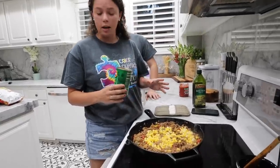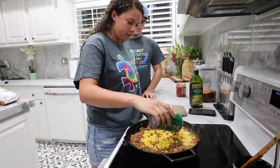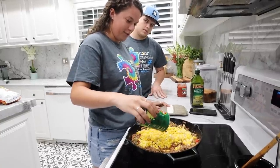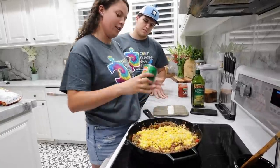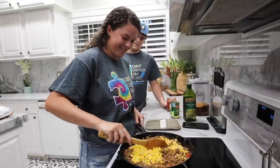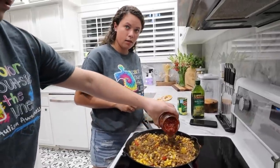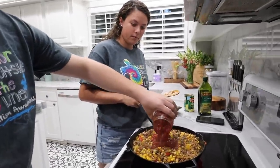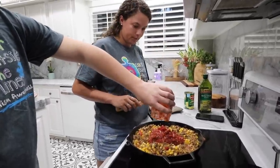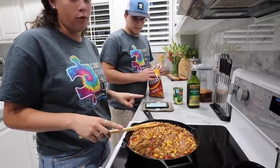Now that our meat is browned, we are going to add a can of drained corn. Do you mix that in first or put the sauce in right after? The recipe doesn't tell me what to do. I say we mix it and then add the salsa — just because I think it would look prettier. It says one mild salsa — a whole jar. Now that that's all mixed in, we are going to add our Fritos on top and then put it in the oven for 20 minutes.